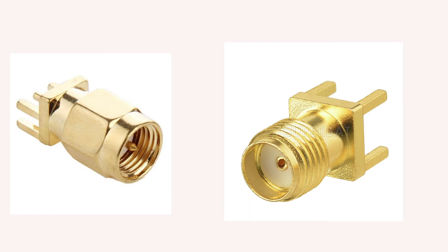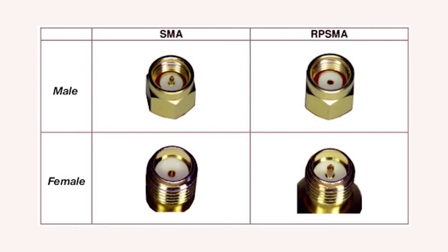Now, this is the SMA connector, and this is where things start to get a little confusing. On the left we have the SMA male and on the right is the female. So what's so confusing? Well, how does reverse polarity grab you? Reverse polarity is a variation of the SMA connector — it's in the specification that reverses the gender of the interface itself. The genders of the interfaces on the male and the female are reversed. The term reverse polarity refers only to the gender of the connector's contact pin and not to the signal polarity itself.